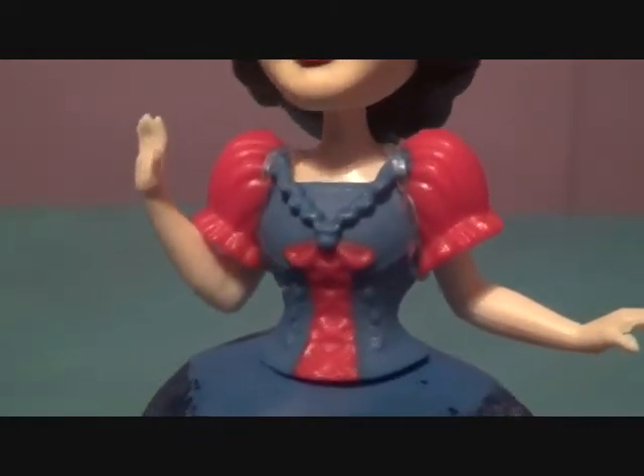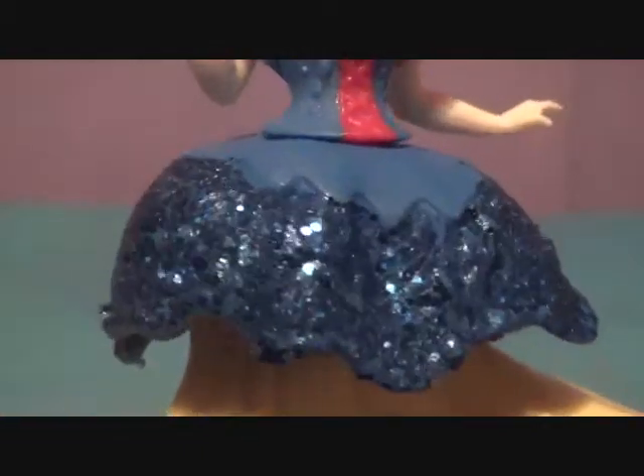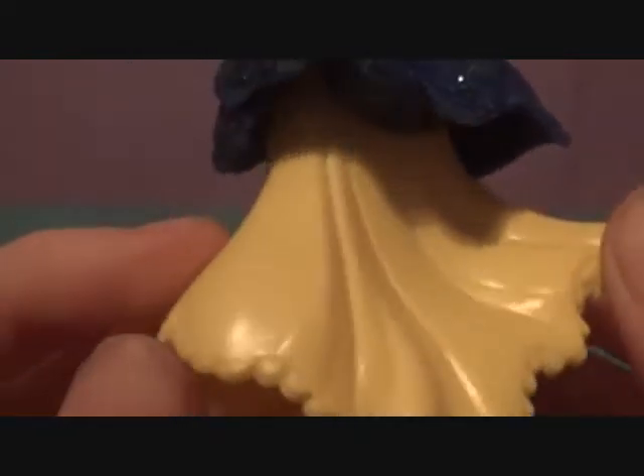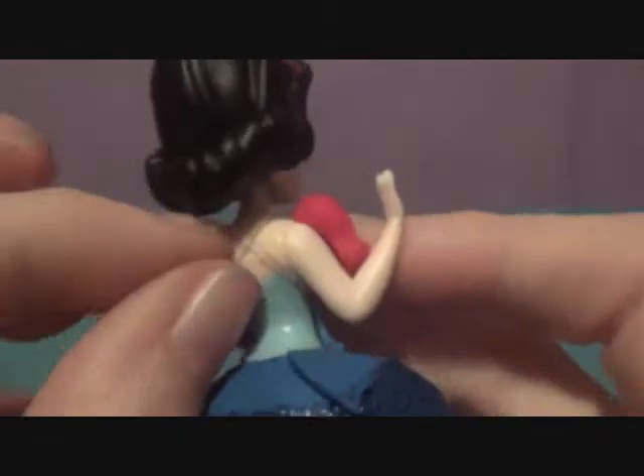She has blue but with red in the middle and red sleeves — it looks very nice. You can see her glittery blue skirt right there, and the main skirt is yellow like Snow White always has. Her shoes are blue, although you'd think they'd be yellow.